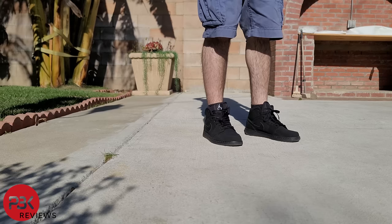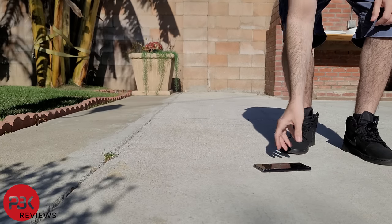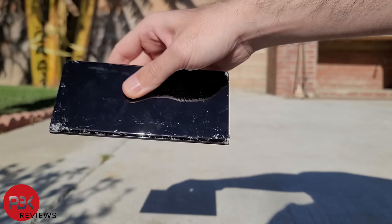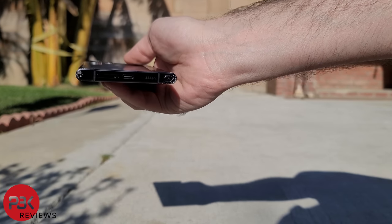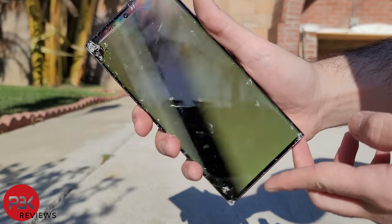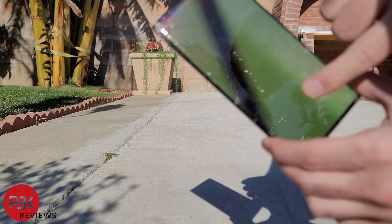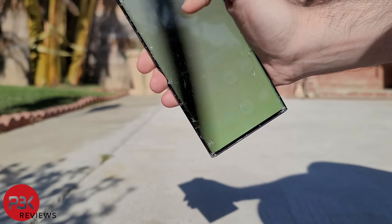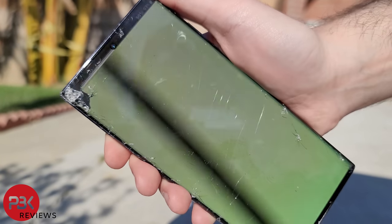Drop number eight — I'll drop it head height on its side. The top front corner looks to have taken more damage. It looks like the screen has finally gotten damaged. There's a yellowish color on the screen, and the background is ghosted and barely visible. But surprisingly, the screen and fingerprint reader are still working, even though I can barely see what I'm doing. There's also some bleeding on the top left corner of the screen. A new screen will fix that right up.